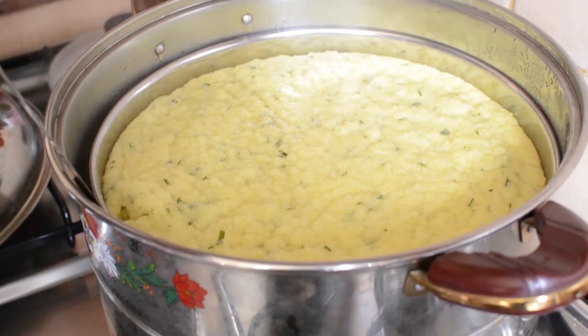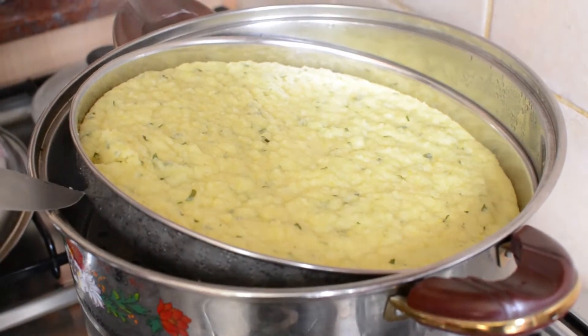Steam this Dogla for 10 minutes. The Dogla is ready and we are taking it out from the steamer.